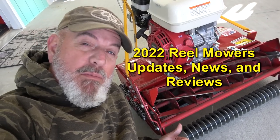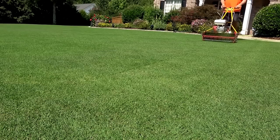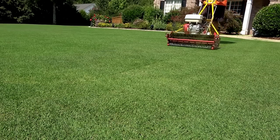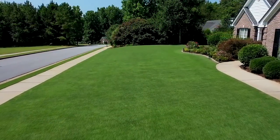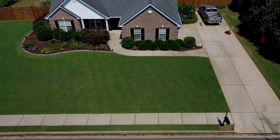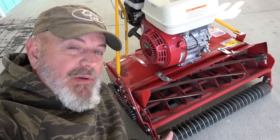Today we're going to talk about reel mowers. I'm going to go over my three rules for reel mowers, talk about value versus price, and give you some inside scoop on the 2022 reel mower season and why you need to start making plans if you're going to buy one.